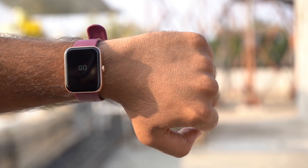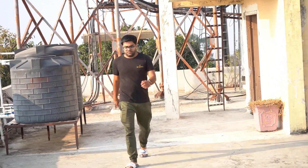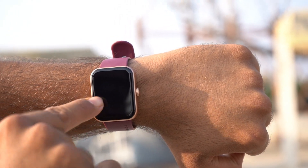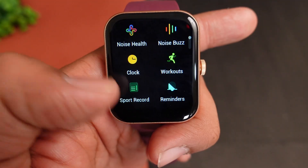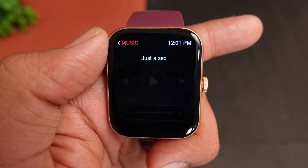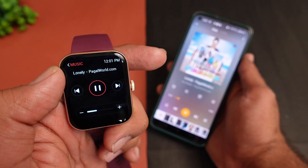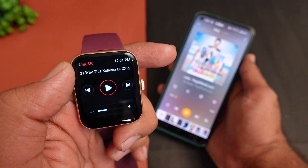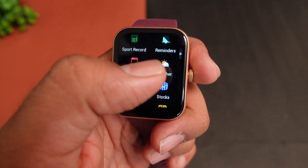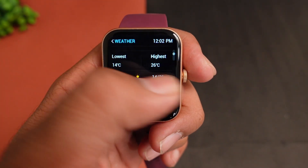Now let's talk about the accuracy of the sensors and step counting. I walked approximately 41 steps, and the smartwatch is showing approximately 41 steps — so step counting is quite accurate. You can set sports records and reminders. There is a music control option where you can play music, change tracks, go to the next track, and increase the volume directly from the smartwatch. You can also get weather information and weather forecast on the display.